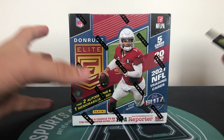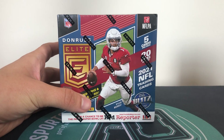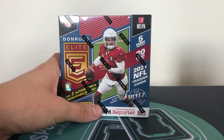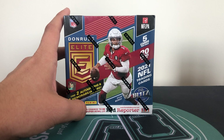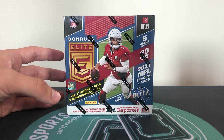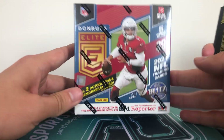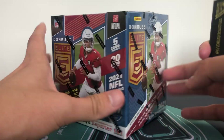If you are new to the channel please drop a sub - just press that little button for me and we'll be good to go. We have Donruss Elite today. Didn't open this last year so this is new for me. We're going to see what's in this and have a little look.